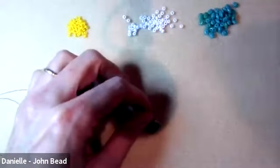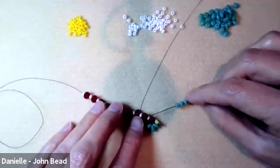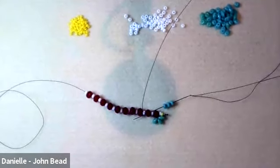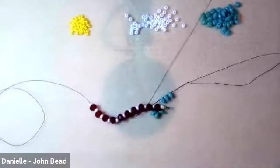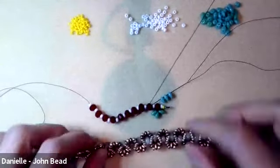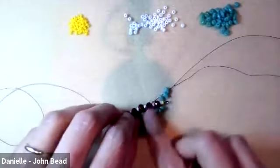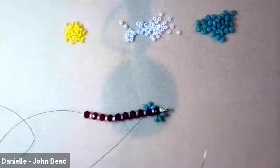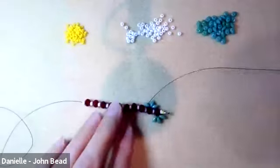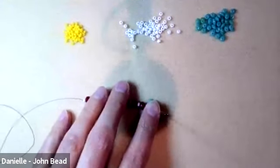Pick up three more superduos and go back through the rondelle bead. Here's a tip I found helpful on long pieces: sometimes the superduos get a little loose before the next step locks them in place. To solve that, after you pull the first superduos around the rondelle, go back through them again. You don't have to do this on every one — if you do it every third set, you'll have a really stabilized piece as you're working. That wasn't in the handout, so you may want to add that note.